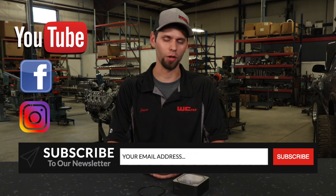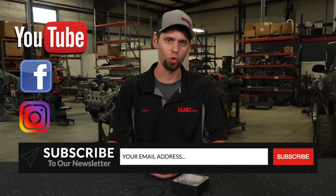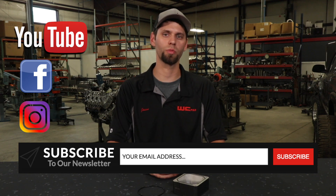That wraps up our 5.9 Cummins Intake Grid Heater Delete. If you have any questions, feel free to reach out to us on the website or give us a call at the shop. Make sure to subscribe to our YouTube and our newsletter and follow us on social media. Thanks for watching.